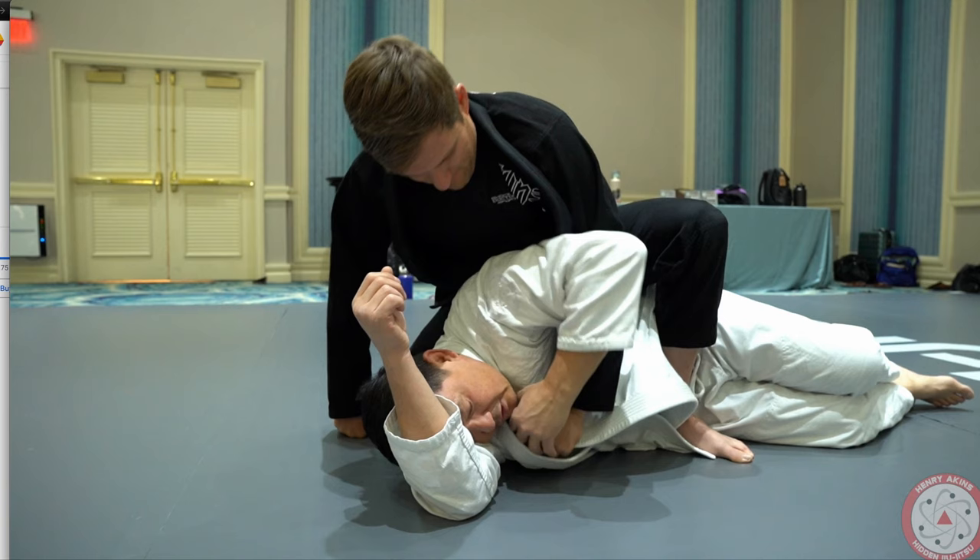Check this out guys. Once I transition to side mount, a lot of times my opponent's going to try to go for a bow and arrow. So watch what I do with my head and my arm to be able to defend him getting his grip.